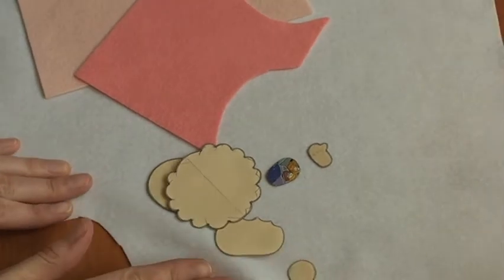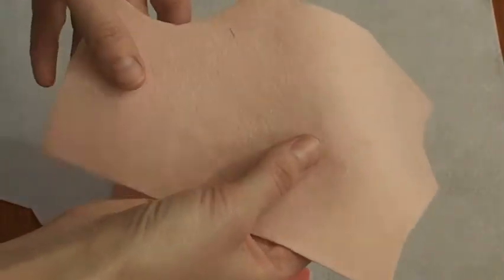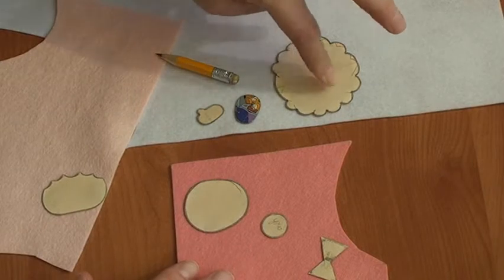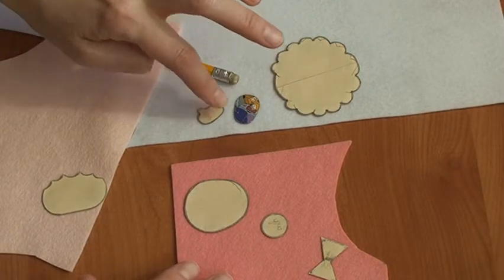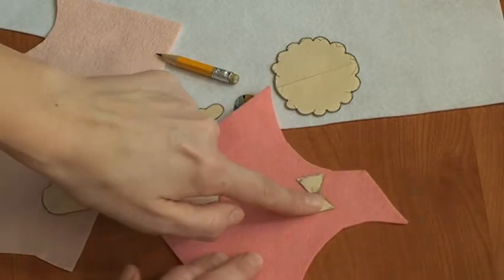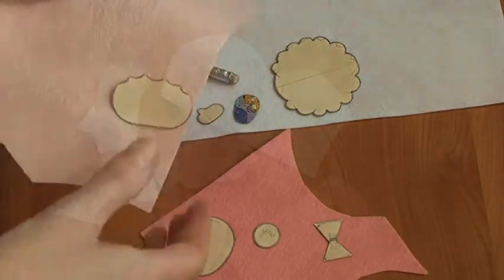Значит белый фетр, розовый и вот такой вот телесного цвета. Я подготовила все выкройки. Белые — это основа головы, лапки и ручки. Из ярко-розового — тело, ушко и бантик. И из телесного фетра — мордашку.